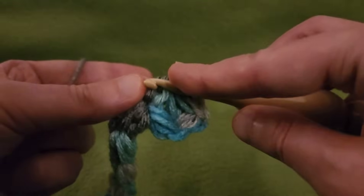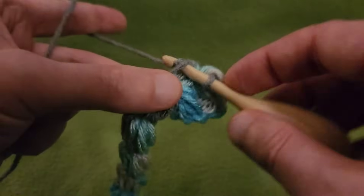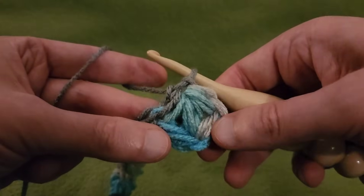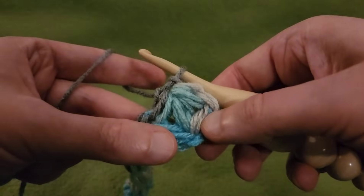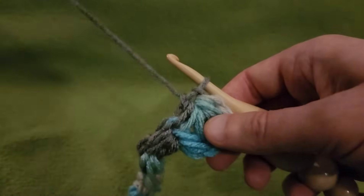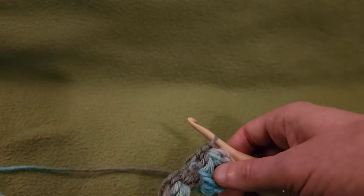After pulling through all those loops, stick your hook into that loop that we created by pulling the yarn. Pull up a loop and pull through two. The 11th base puff gives this the height that we need, and then we did three puffs together. And that is how we're going to proceed for the rest of the base of our project.